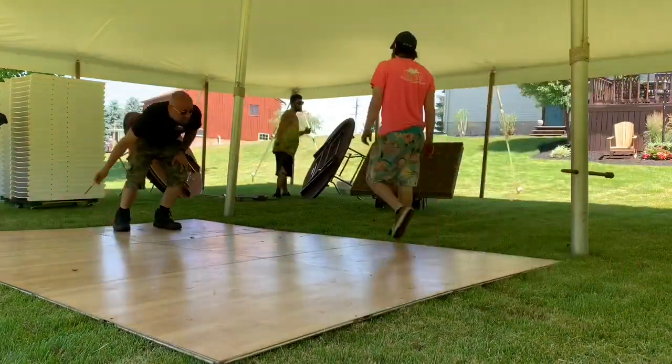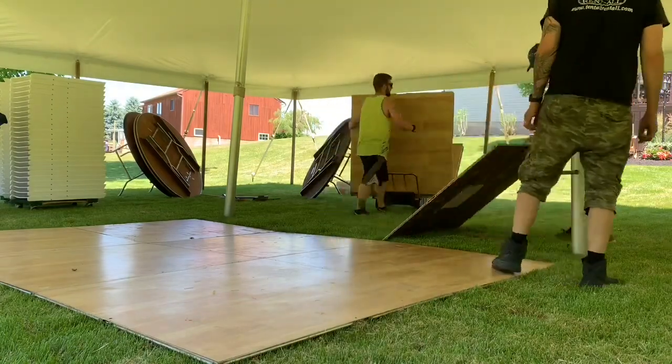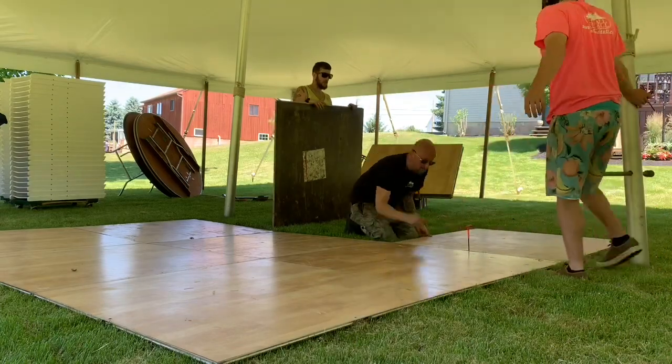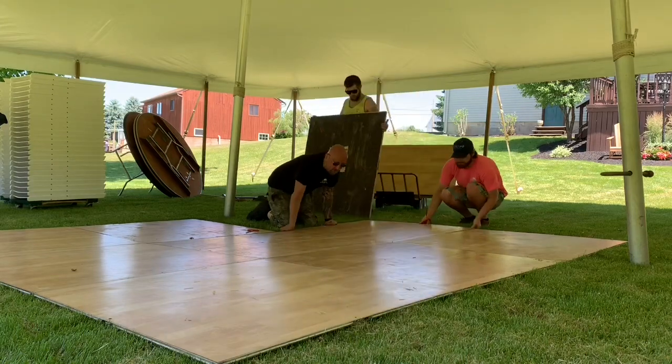This dance floor is 12 by 16 — it's a little wider than the center poles. The center poles are actually 10 feet apart, so we angled them for now and we'll put them back straight at the end once the dance floor is in place.